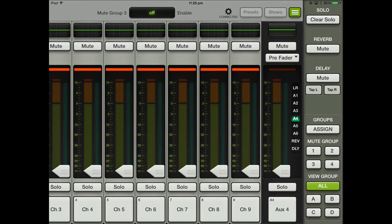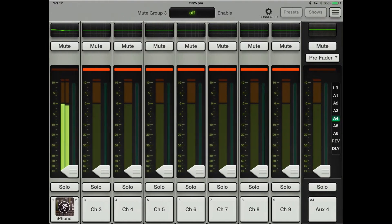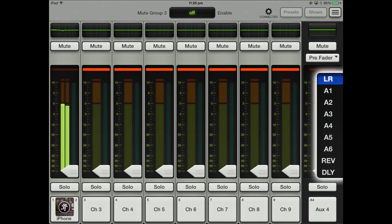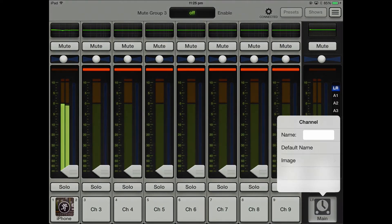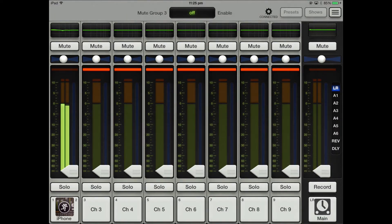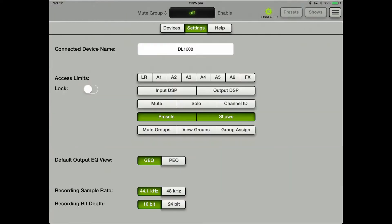You've also got view all groups, although I actually haven't made any, so that's probably why I can't view them. Let's go back to left and right. Here we are — left and right — and let me just turn that off.